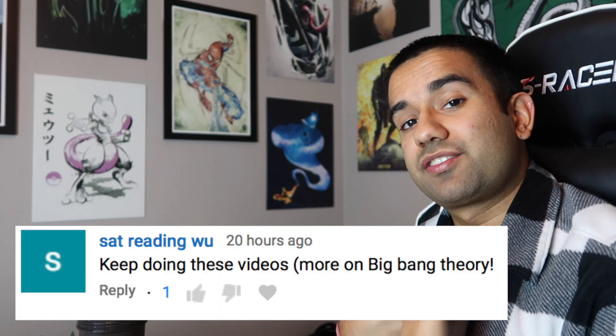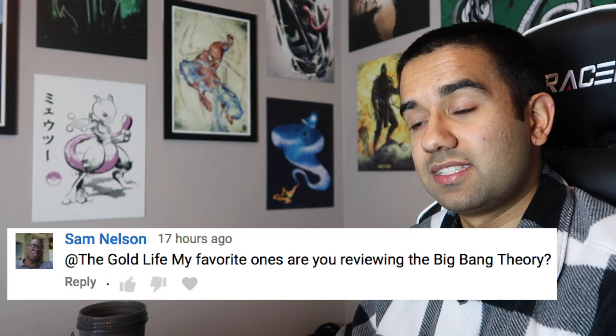What's up everybody, welcome to the Gold Life. My name is Perry, I'm an electrical engineer, and today we're going to watch the Big Bang Theory to see how accurate the science and technology scenes in this TV show really are.